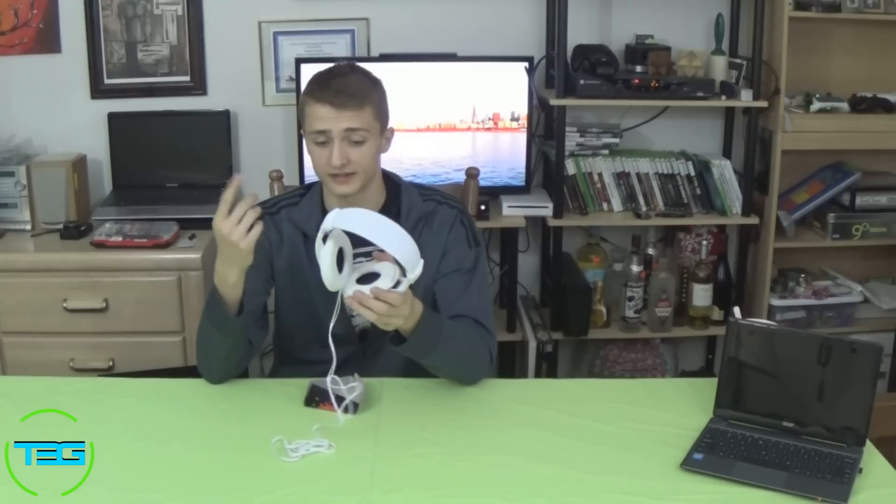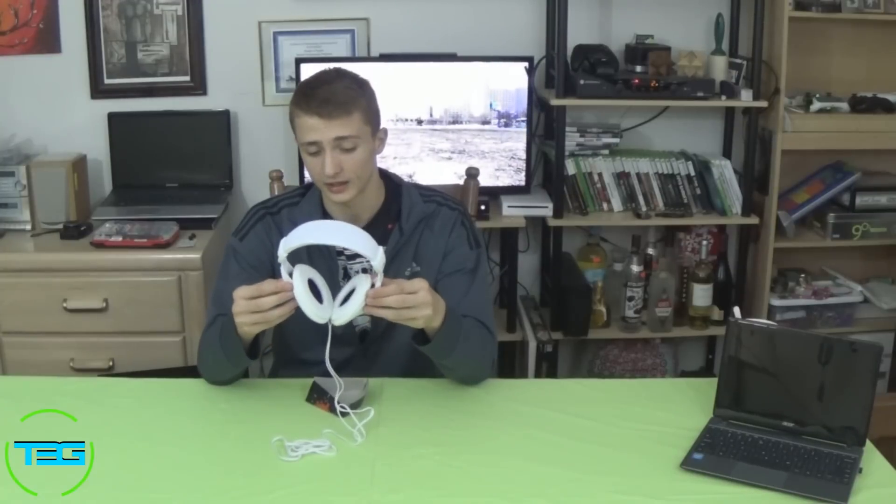Some of the stats that come with these are that they have neodymium drivers and soft ear cushions, but these super soft ear cushions do come with a drawback — they come off super easily. I was just taking these out of the packaging and one of them just popped off, and it took me a really long time to put back on. They're not worth more than $10 or $20.